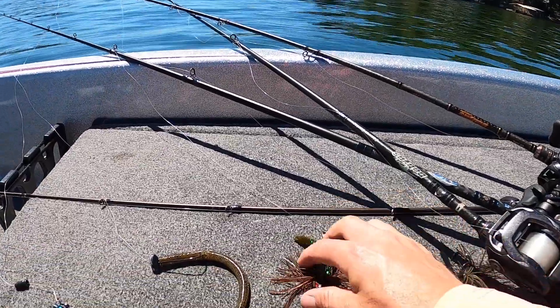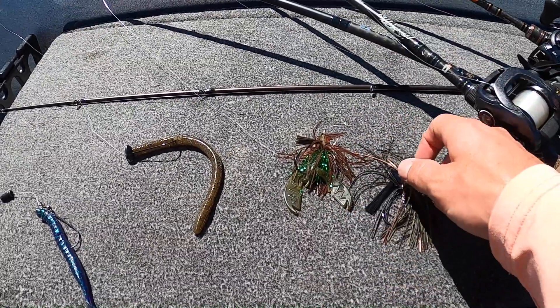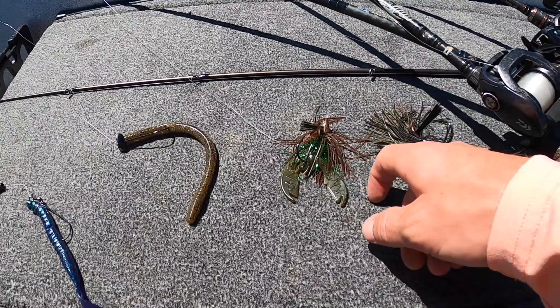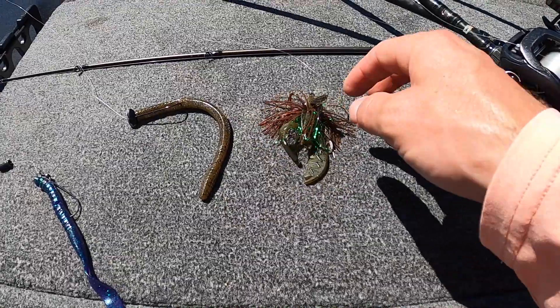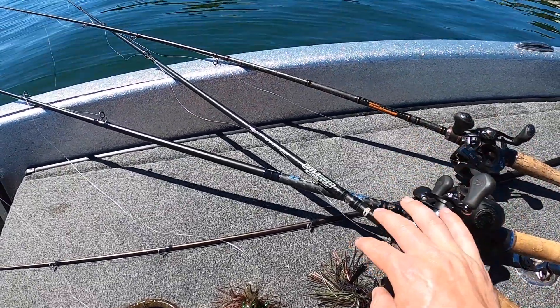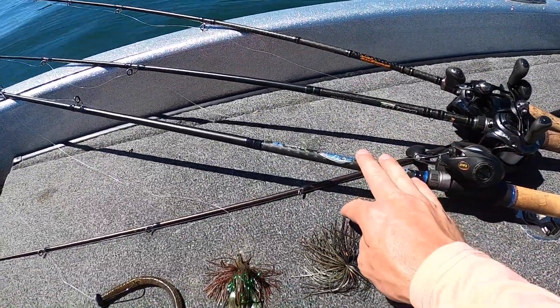As for your jig trailer in the summer months, I like stuff that's flapping — commotion and movement. This is a pack of chunks. You can use a rage crawl, sugar crawls, Bojangles, Zoom — pick your favorite soft plastic company. You can use beaver-style baits in the summer too, but I seem to have more confidence in kicking legs because the water's hot and things are moving. For rod choice, I throw a lot of seven-foot heavy — this is a seven-three heavy. Longer is better for brush: more power, a little better hook sets.